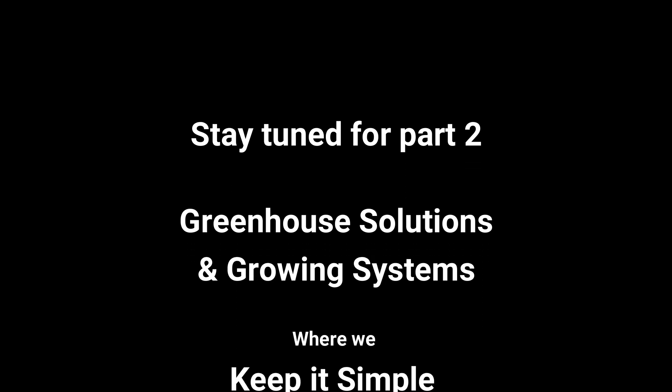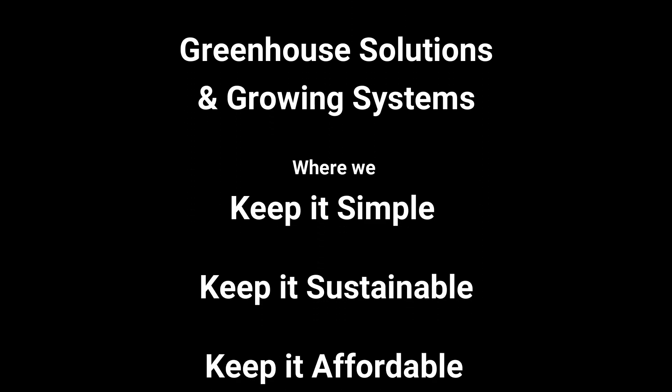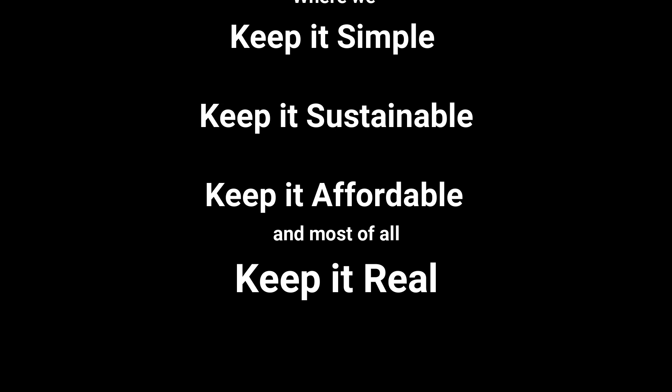Stay tuned for part two at Greenhouse Solutions and Growing Systems, where we keep it simple, keep it sustainable, keep it affordable, and most of all keep it real.